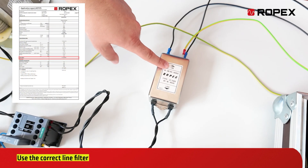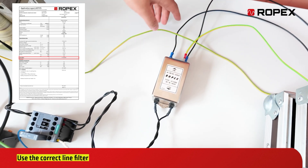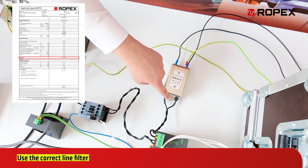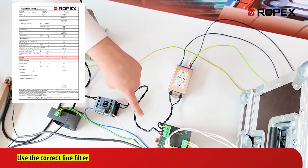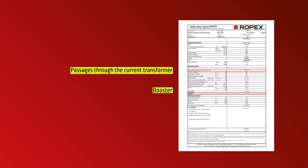Use the correct line filter to minimize electrical disturbances and route the cables from the line and the load side separately. Additionally, ensure that the cables are twisted to further reduce interference. The number of turns through the current transformer, the booster, and the recommended circuit fuse must also be verified depending on the application.